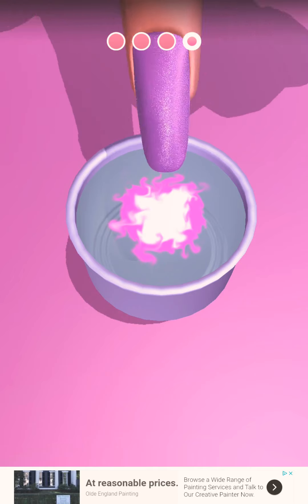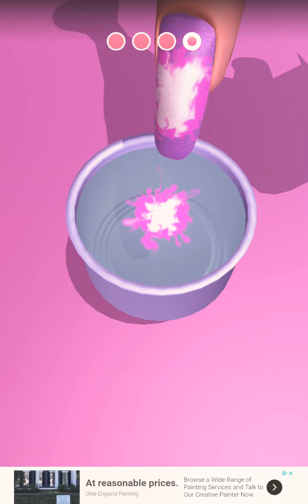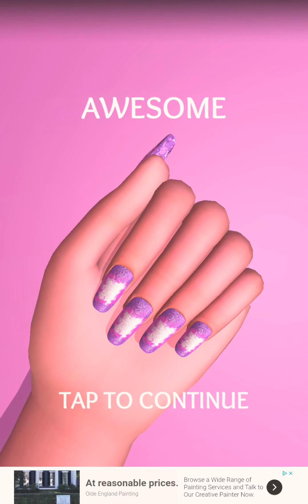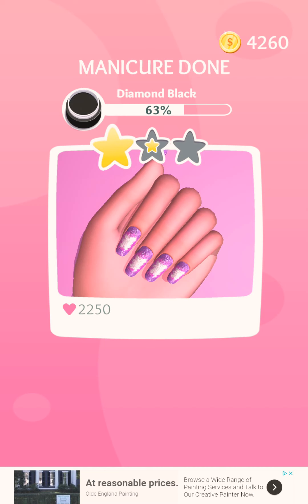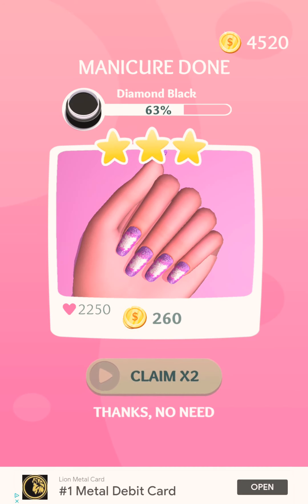That looks decent, right? That looks decent. It kind of looks like sand on her fingernails with a clear coat.